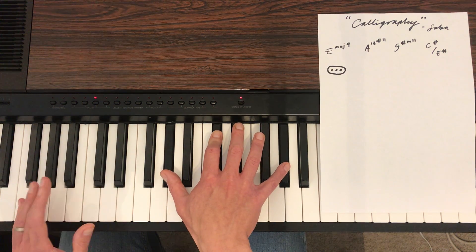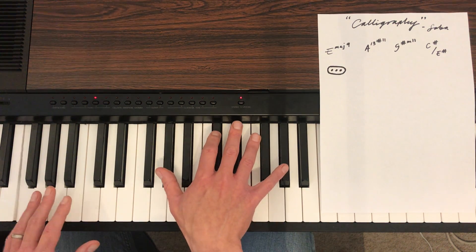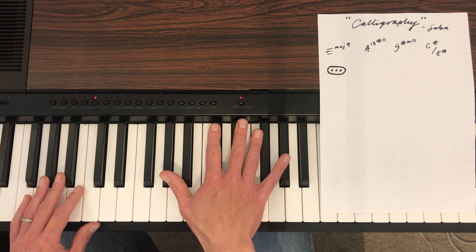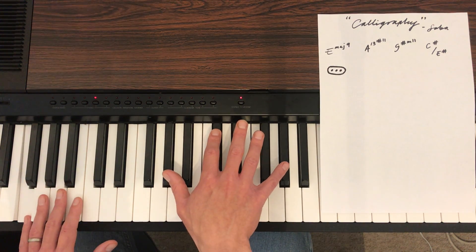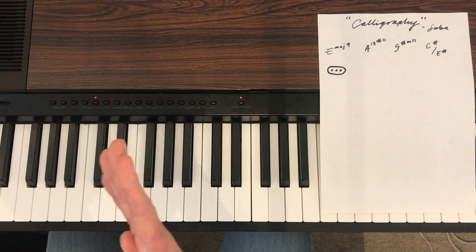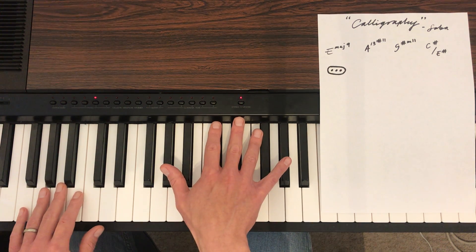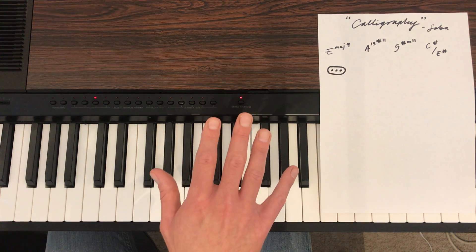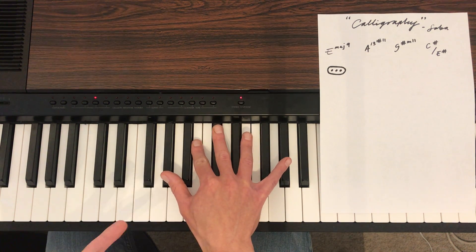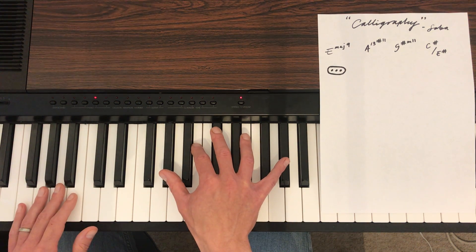And the last chord — I'm describing it as C sharp over E sharp. You might say, could you not just call that D flat over F? Well, in the context of this song, I don't think that's a particularly helpful way to think of it. You'll notice there's lots of sharps here, so we're dealing with sharps. So C sharp major over E — C sharp 7 over E sharp. Not over E, that's a mistake. Over E sharp. C sharp 7 over E sharp.